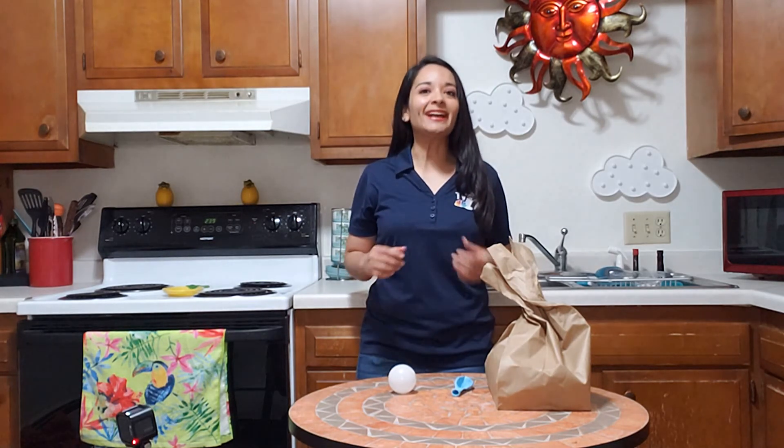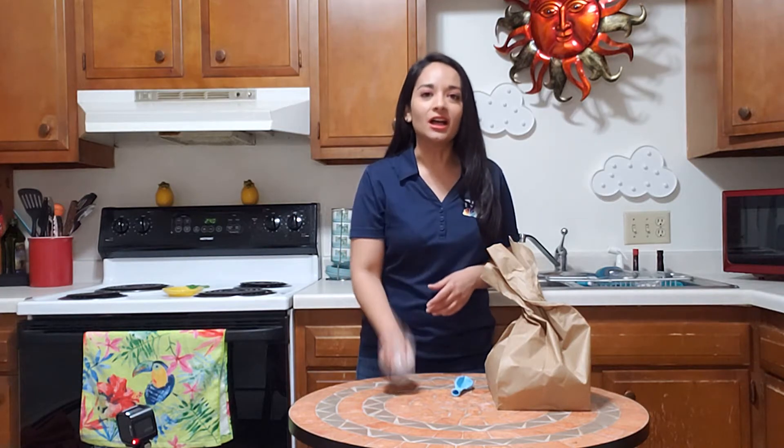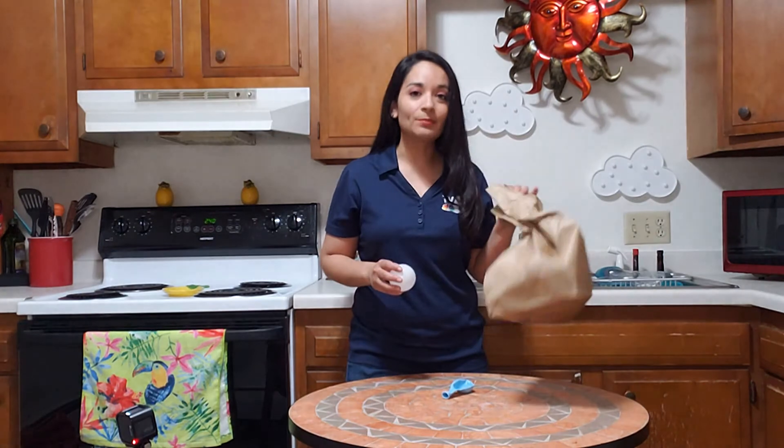Hi, I'm meteorologist Jennifer Perez, and for today's at-home weather experiment, we're going to mimic lightning and thunder. You're going to need a light bulb, a balloon, and a brown paper bag.